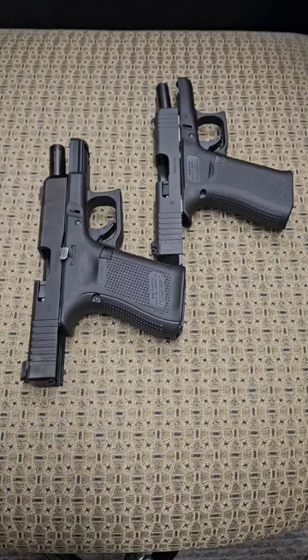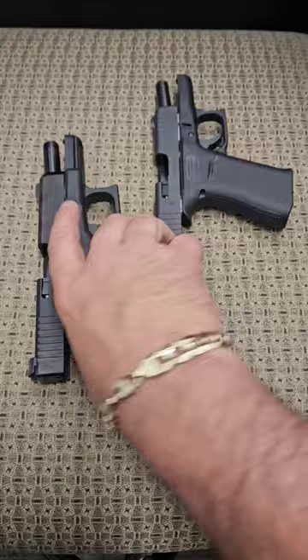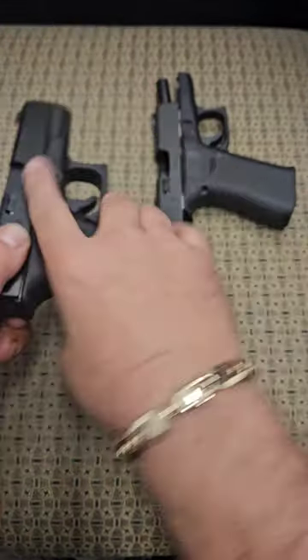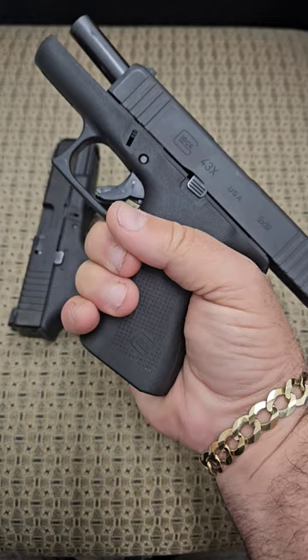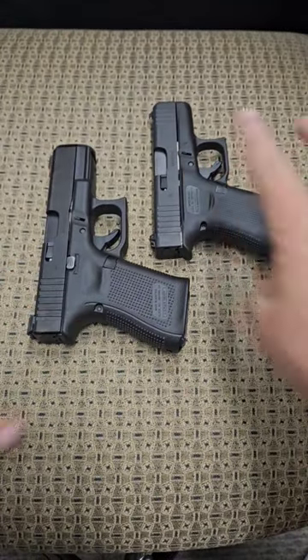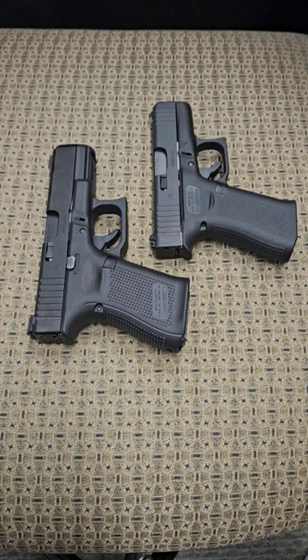I'm going to show you in one minute or less which Glock pistol you should carry on your side for personal protection. This is a Glock 19 chambered in 9 millimeter. This is a Glock 43X chambered in 9 millimeter. Both of these are vastly popular in today's world for people who carry guns for personal protection.